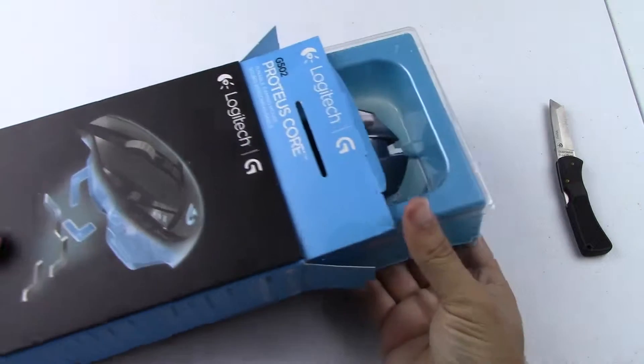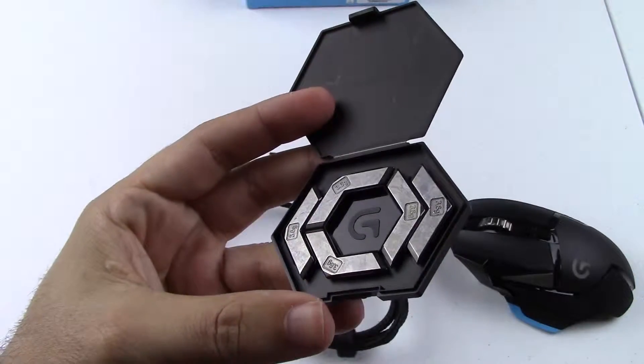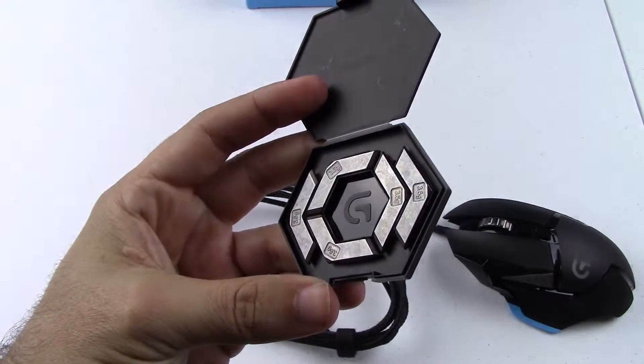In the box you get what you would expect from a mouse. You get a mini guide, some warranty paperwork chock full of do's and don'ts, some weights to make the mouse yours, and of course, the mouse.